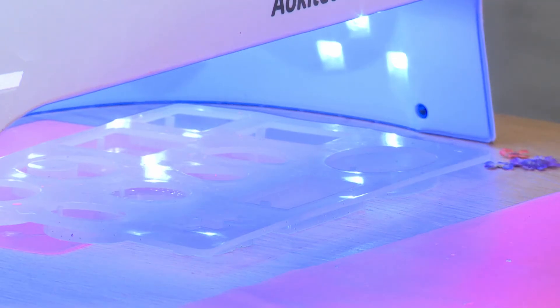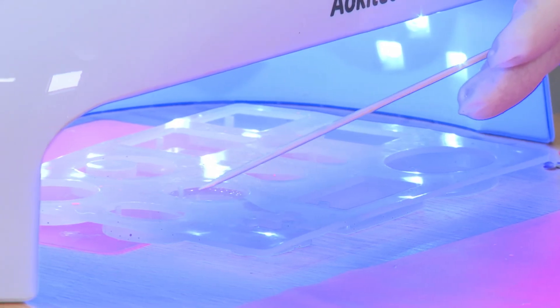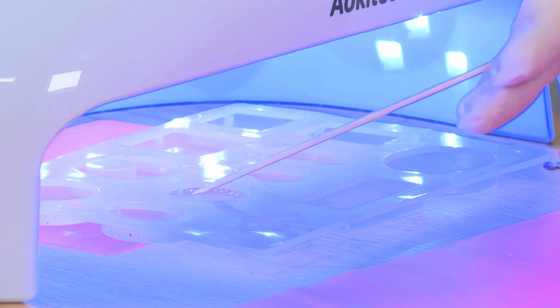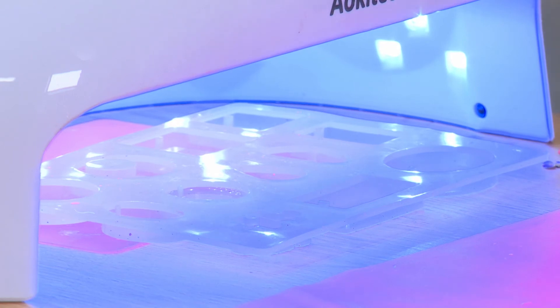We're just going to look now — I'm going to pop my cocktail stick under the lamp and tap it. You can see I can't move that whatsoever; the cocktail stick is not causing any indents on the resin. I think it has about another 10 seconds and we can remove it from the lamp.